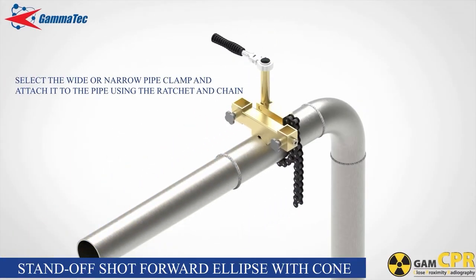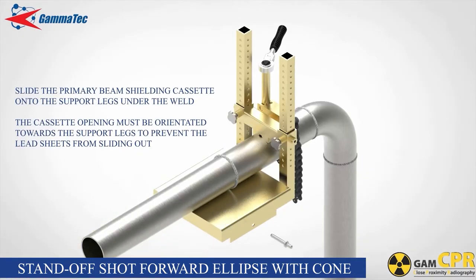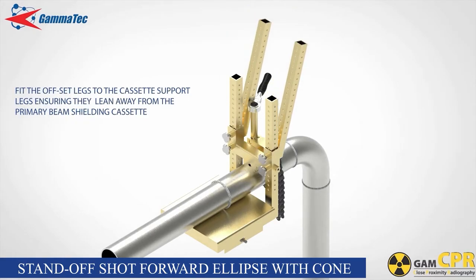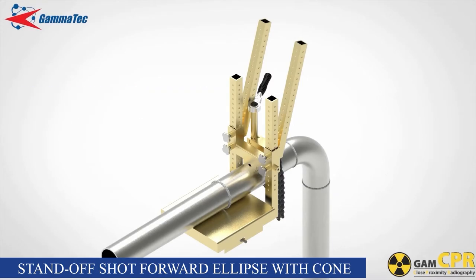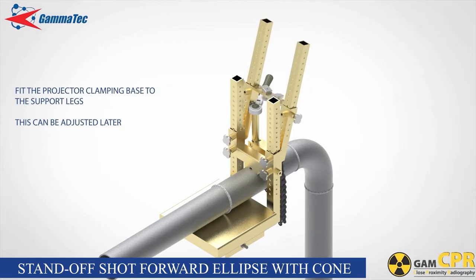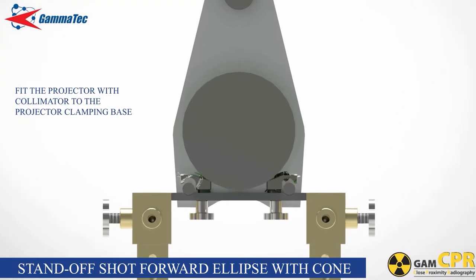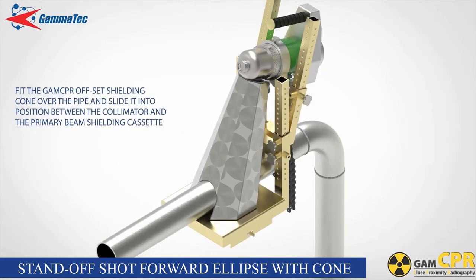For the standoff shot forward ellipse with cone — this is the basic standoff shot setup. Fit the offset legs to the cassette support legs ensuring that they lean away from the primary beam shielding cassette. Fasten the thumb screws ensuring that they seat into corresponding dimples on the support legs at the correct height. Fit the projector clamping base to the offset legs and fasten the thumb screws. Fit the projector with collimator to the projector clamping base using the two clamp blocks and thumb screws. Fit the GAM CPR offset shielding cone over the pipe and slide into position between the collimator and primary beam shielding cassette.